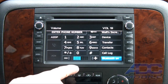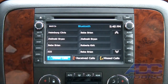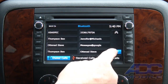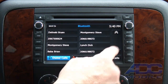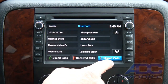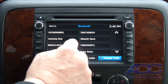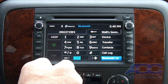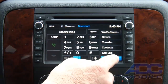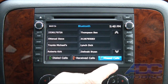We can go into our call log — it's a very extensive call log so we can store a whole ton of numbers in there. Received calls, missed calls, dialed calls — you can scroll through any one of these, bring it up, and go ahead and dial it if you choose. Any one of those is available at really the touch of a button.